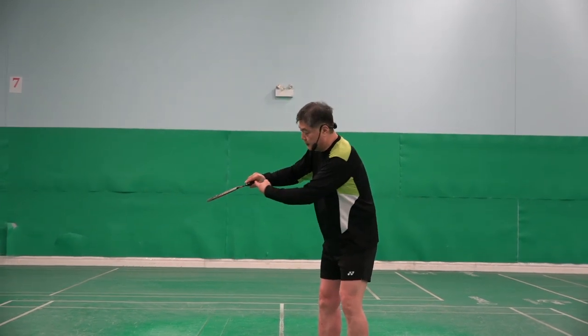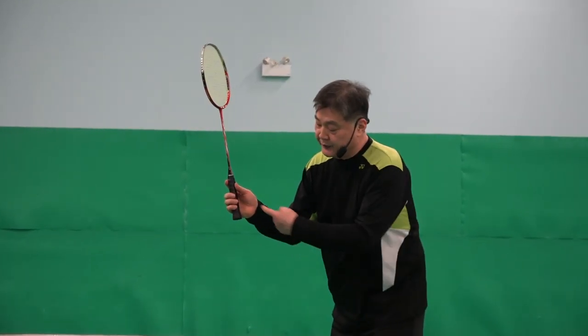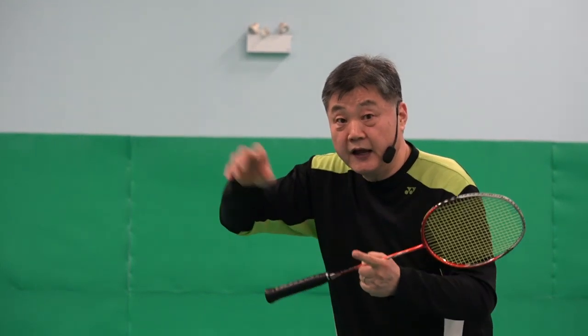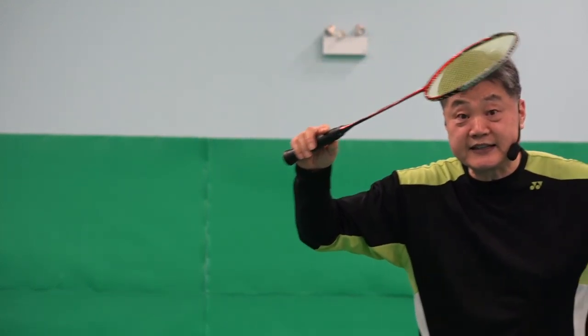Gap here. Gap there. End of five fingers — there, there, there, there, there. He's holding the racket, and then it's completely loose. And then he hits it. After he hits it, his racket vibrates.